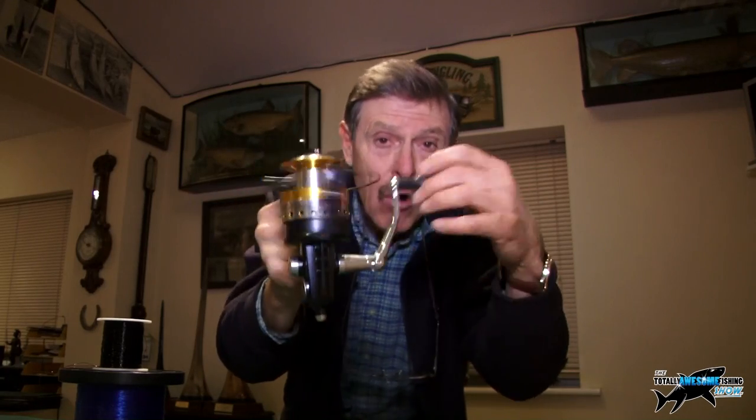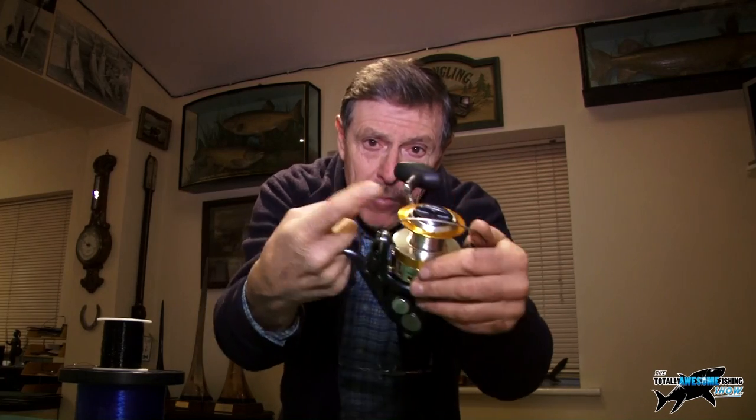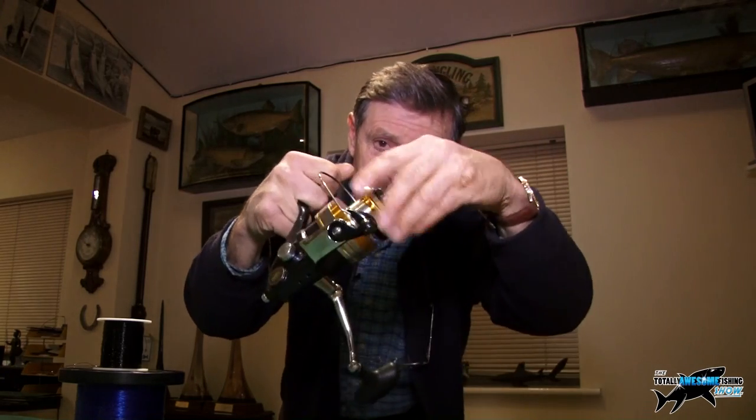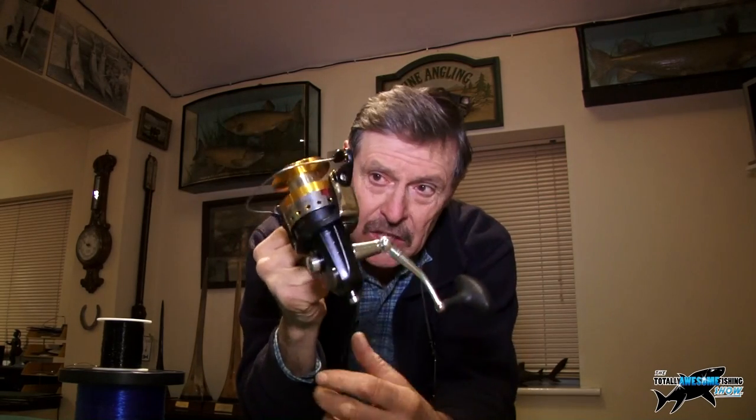You want to put some line on it. Now there's two types of fixed spool — these are called spinning reels in some countries, or fixed spool reels here in the UK. You open the bail arm, push your finger there, you cast, you close the bail arm, you wind. If a fish pulls out, it has a drag which you adjust on the front. Now there are two types of fixed spool reels in this day and age.